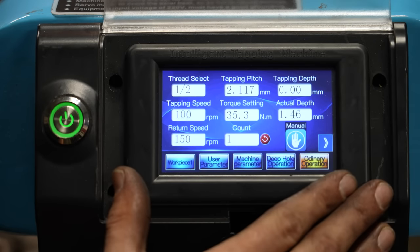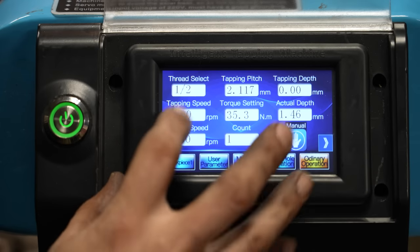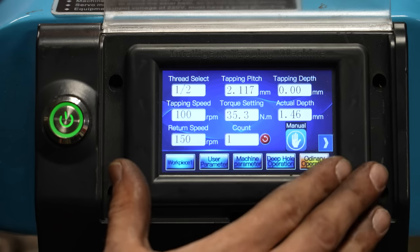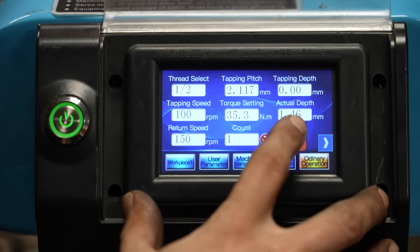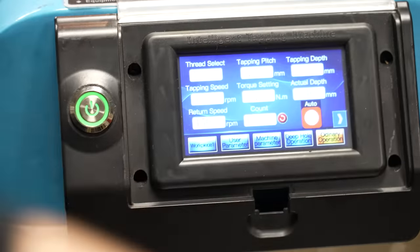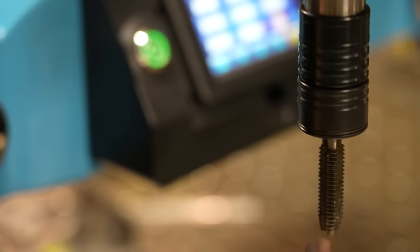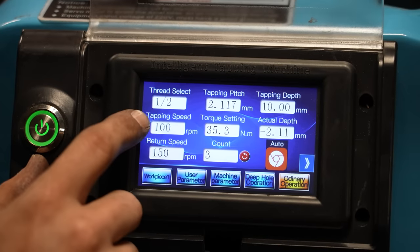This is an M3 to M16 — basically a 6-32 to half-inch capable machine with its size motor. There are larger taps in the list, but this machine really shouldn't do anything much bigger than a half-inch tap. It has a manual and an automatic setting for tapping depth. If I set this to automatic at 10 millimeters and bring the tapping head over, the tap will go in to 10 millimeters, stop, and reverse out. Those in and out speeds are set on the tapping and return speed settings.